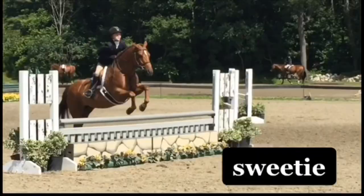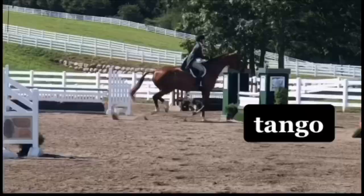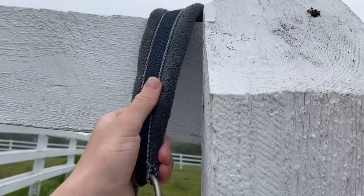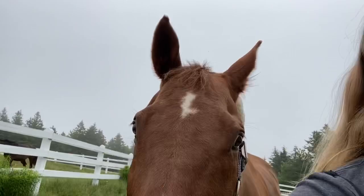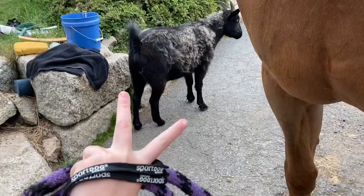Welcome back to another barn vlog. Hi Tee, my super perfect barn. Proper shoes are getting a little wet because it's dewy this morning. There he is. What a good boy. Hopefully he's good today. Hi cute boy. Hey dude.